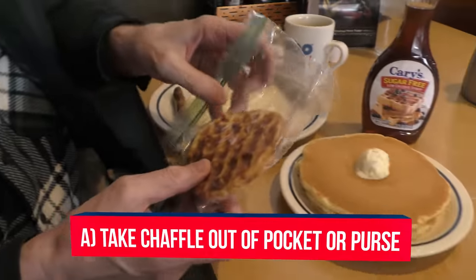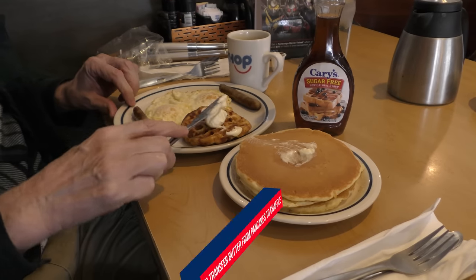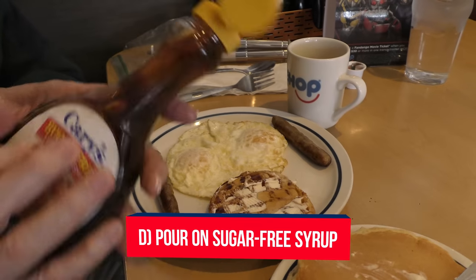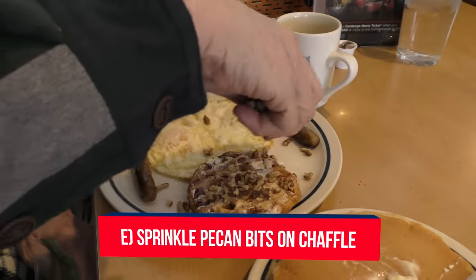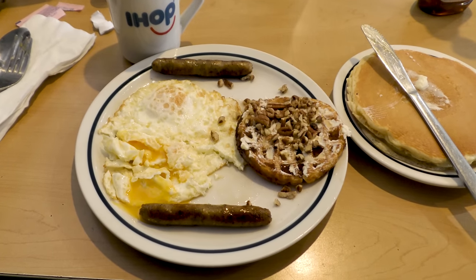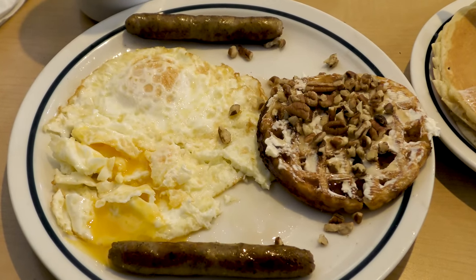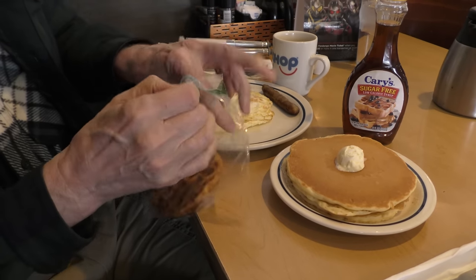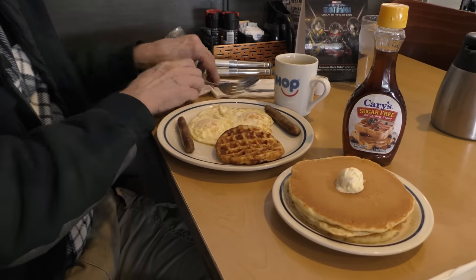A: Take the chaffle out of your pocket or purse. B: Place the chaffle on your plate. C: Borrow the butter from your pancakes and put it on your chaffle. D: Pour on some sugar-free syrup, which IHOP always carries but you do have to ask for it. And E, as a bonus, I sprinkle pecan bits onto my chaffle. The result: instead of 20 carbs per pancake plus 27 grams in one serving of IHOP syrup — totaling nearly 50 grams for one pancake, 70 for two, or 90 for three with syrup — I had maybe six net grams of carbs for my chaffle, pecan bits, and sugar-free syrup. A major savings.